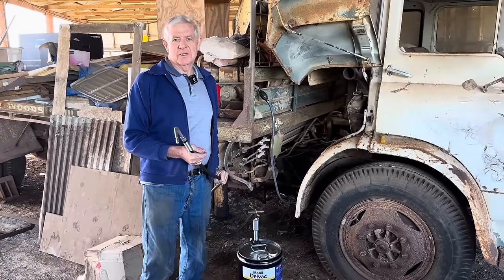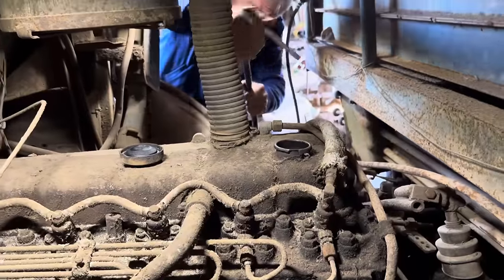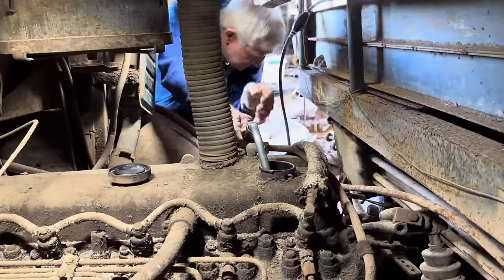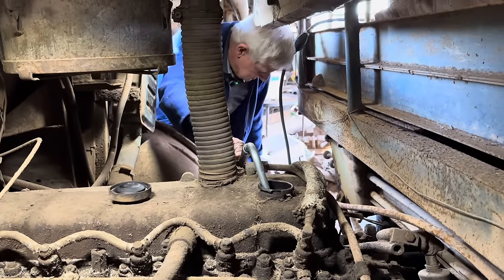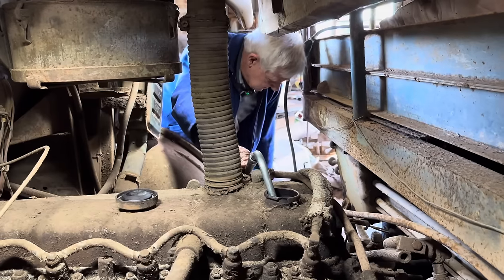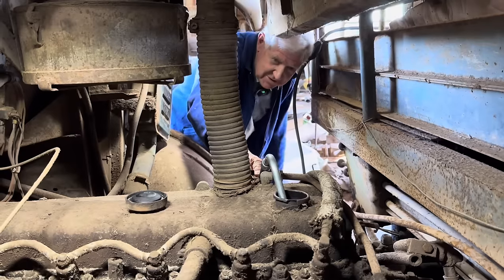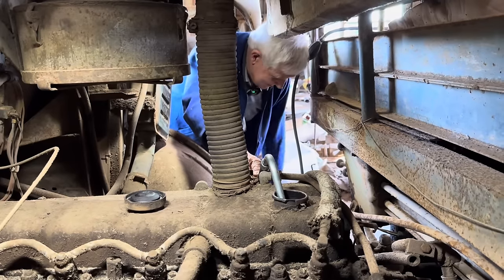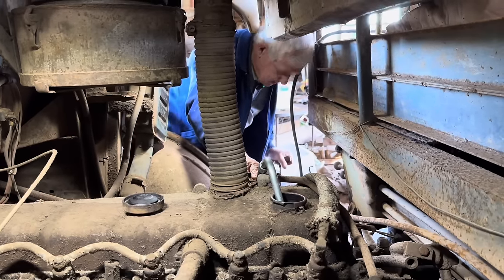This truck's definitely worth saving. With a bit of work it could be put back on the road again, and it's also got a hi-ab on it which makes it a bit unusual. We're going to put this high quality mobile diesel oil in it. We've got the drum pump and everything set up here ready to go. It's certainly easier to do it this way than to try and pour it into a jug — not much room to work in there.